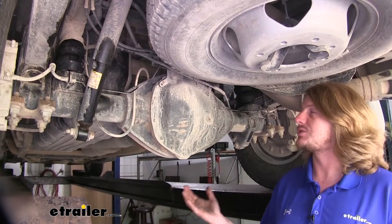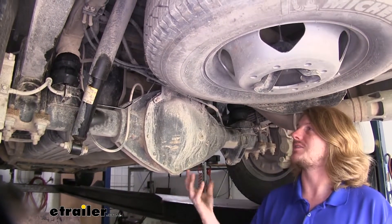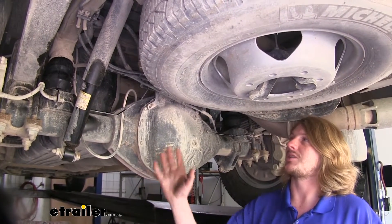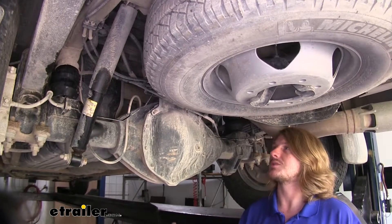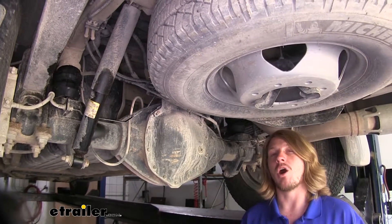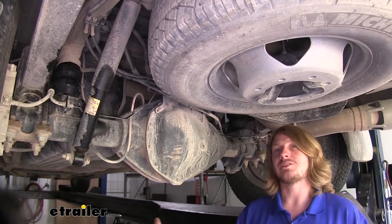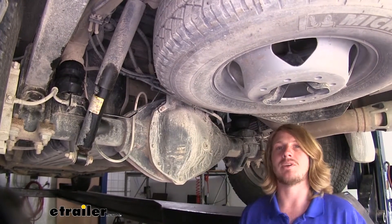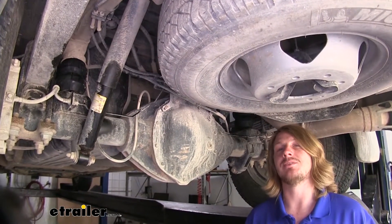If you're thinking about getting a suspension upgrade, there are really two big options: Timbrens and airbags. They both do a lot of the same things — helping to level the vehicle and improve ride quality. The Timbrens are maintenance-free; you don't have to do anything to them and you'll never have to adjust air pressure. The drawback compared to airbags is that airbags are adjustable — you can raise or lower the pressure to match your load, and adjust them side to side to compensate for an uneven load. The Timbrens have no adjustment, so you won't be able to compensate for uneven loads.